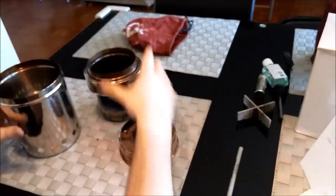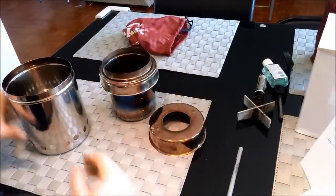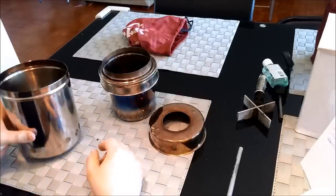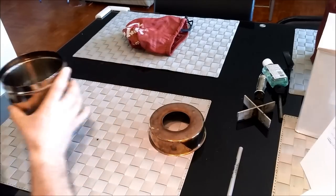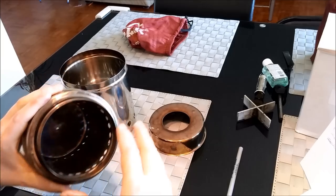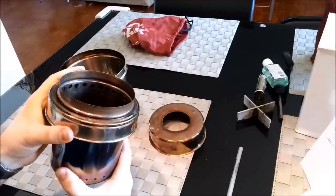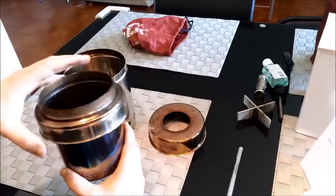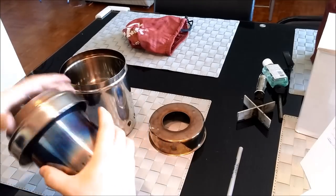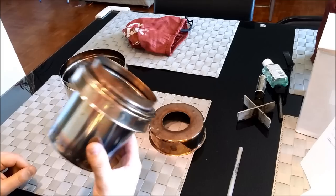So this stove is essentially three pieces. You have an outside tin — larger diameter than the inside tin, obviously. You have the lid from the outside tin. And the inside tin just goes right into that — it's very solid. After a couple of burns it does loosen up a little bit when things expand, but when it's seated on there it creates a nice seal. You can stand on this thing — it's really, really solid and it's not going to fall apart on you.